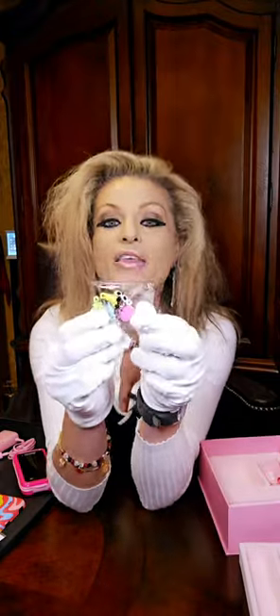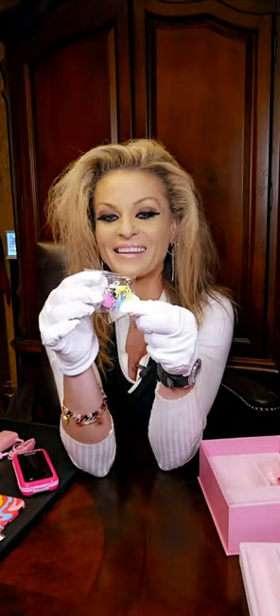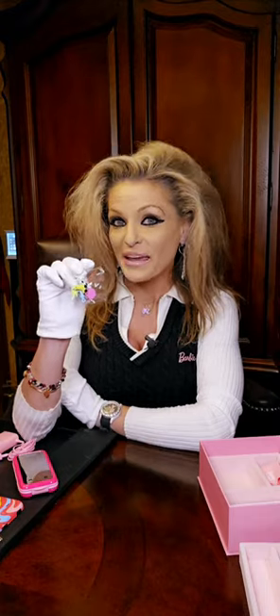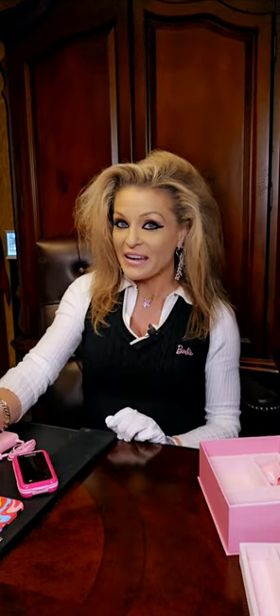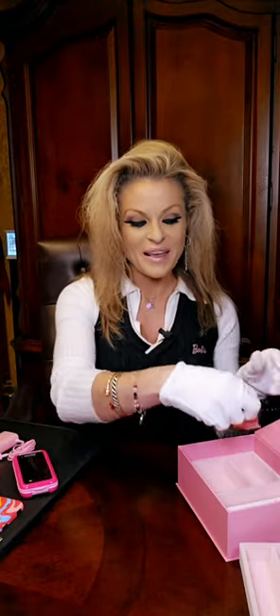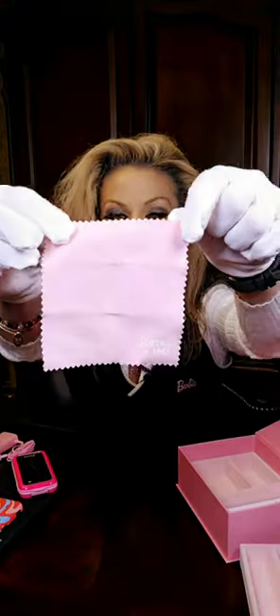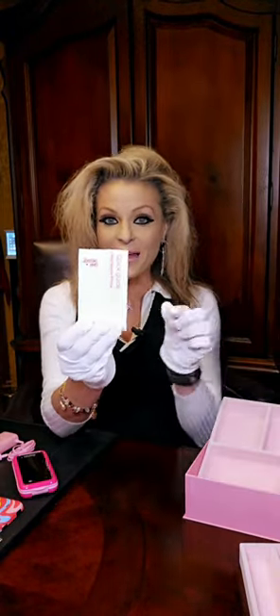Not only do you get that, but you also get these cute little Barbie charms that you can put on your lanyard — a palm tree, the 1959 sunglasses, a heart, an ice cream cone, rollerblades — just cute little charms to accessorize your Barbie HMD phone. You also get this cute little Barbie cleaning cloth that does say Barbie on it. And you also, of course, get a quick guide to start up the phone.